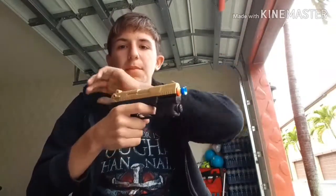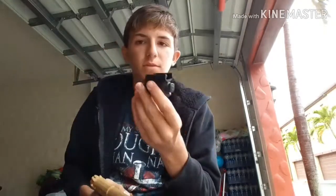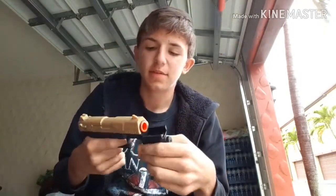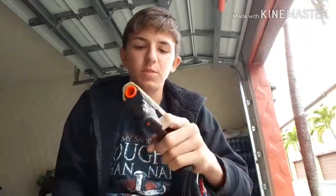The Foam Dart Gun is a single shot top priming pistol with a little light attachment. That all in all is pretty cool and it comes in a pretty cool looking package, so let's get into the review.